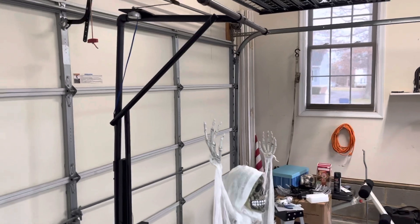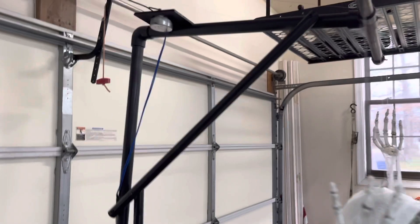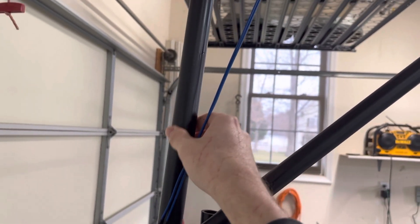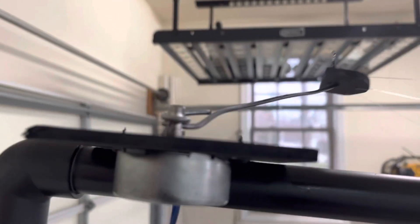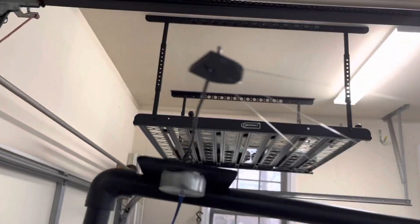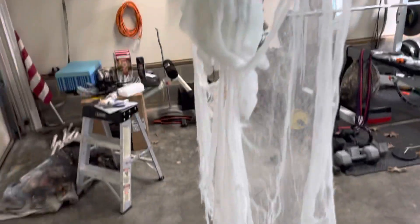The stand is only about 7 feet tall and it's a mixture of PVC pipe and wood. This is 1/4 inch PVC and this is 3/4 inch PVC, and it's powered by a 110-volt, 5 rotation-per-minute motor. I have a 12-gauge wire hooked through the shaft hole and a piece of wood on the end of the lever, and that attaches the fishing line.